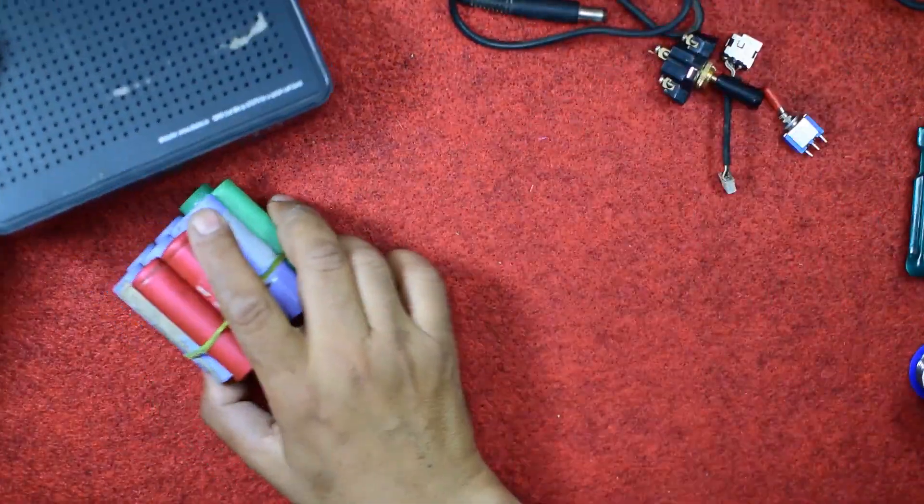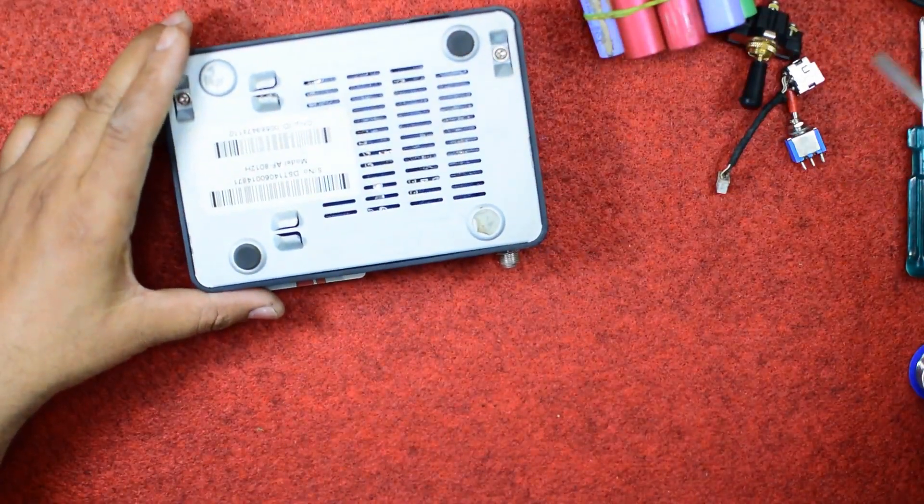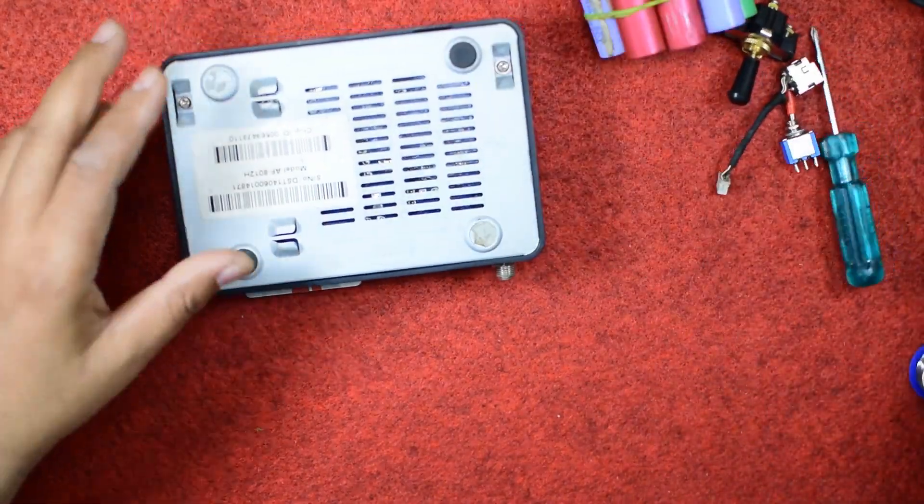This power bank can also be charged through the charger of your laptop. First of all I will unscrew it and let us see how the parts can be assembled here.